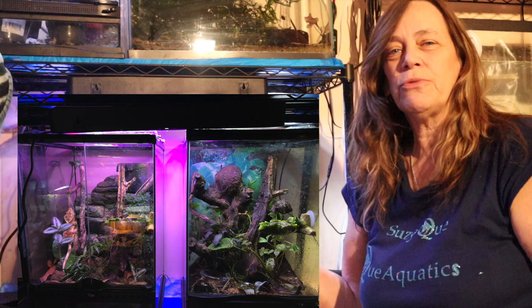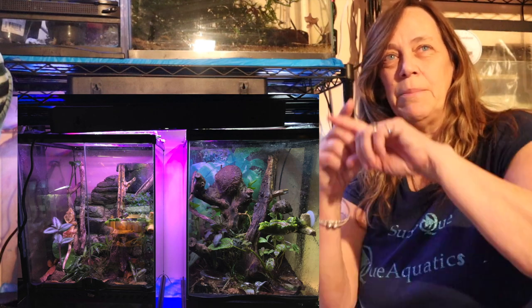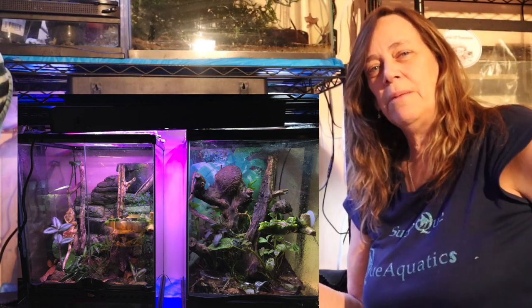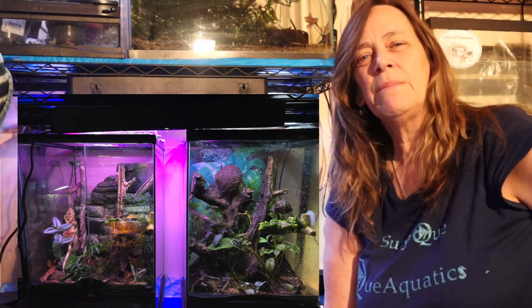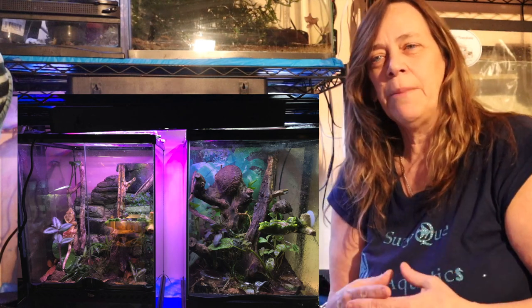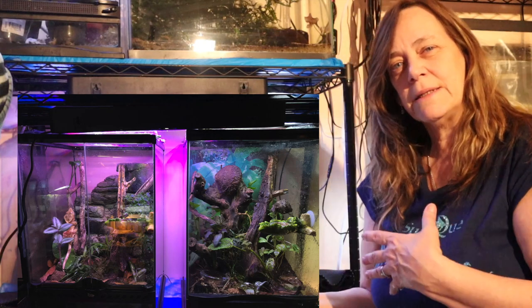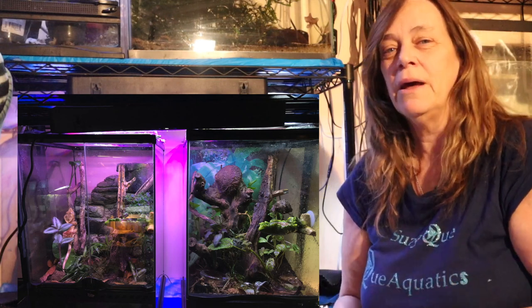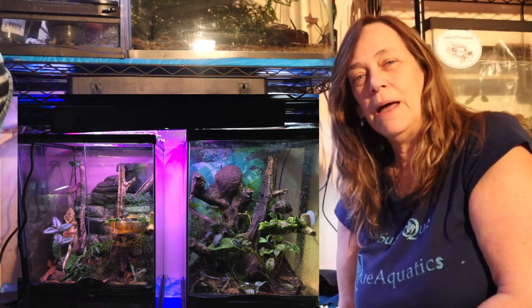I did set up this terrarium and I'm going to put a link to that coming across the top, because it's very similar in many ways to setting up an aquarium — I set it up, put in the plants, built up the cultures inside, in this case the isopods and springtails, and made sure the plants take and get it ready. Once I had a thriving environment, I was ready to put in my crested geckos.